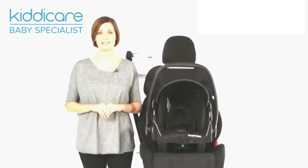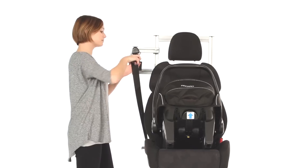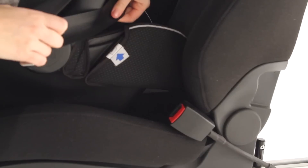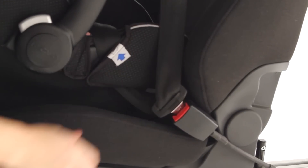This will be bought separately. To attach using your car's three-point seatbelt, simply pull out the seatbelt and check there's no twists. Following the blue routers, go across and secure into your buckle.